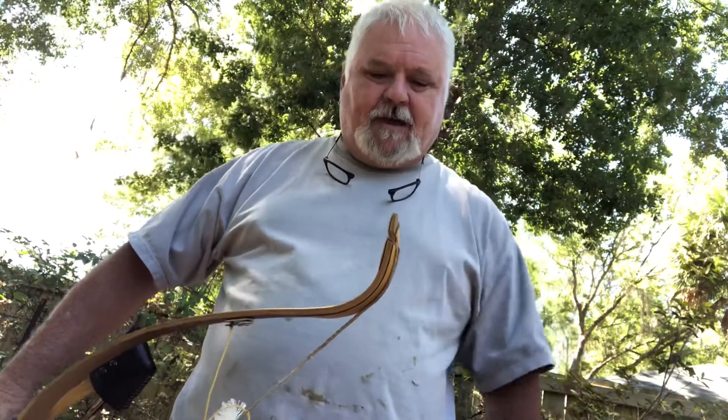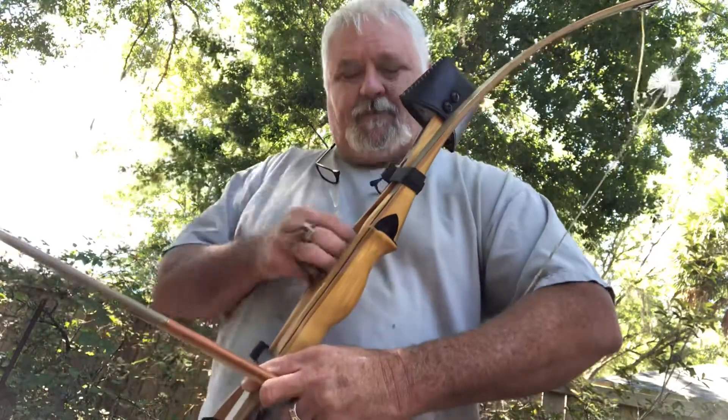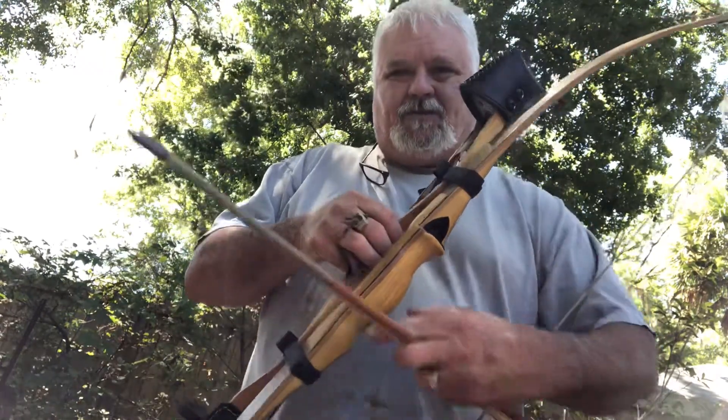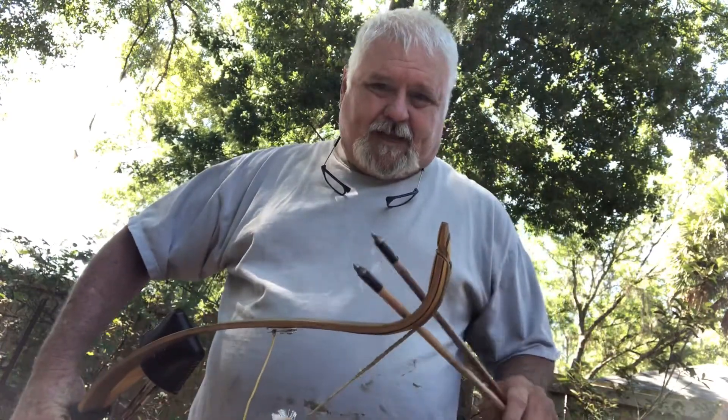Good morning everyone, this is Donnie from Creek Walker Trading. Today's test I'm going to be using my static tip recurve, the wild hog. The reason is we have a lot of wild hogs in Florida and they like to live around the creeks, so I thought that would go good with the Creek Walker name. Plus these tips kind of remind me of a wild hog's tusk.